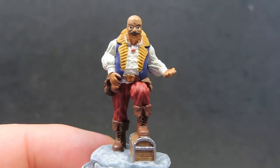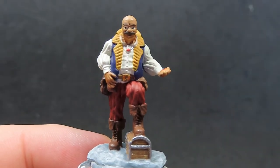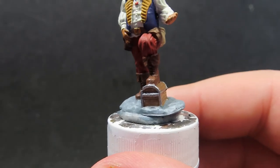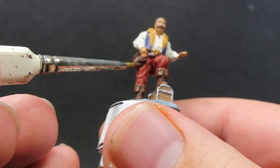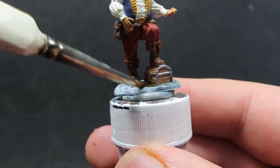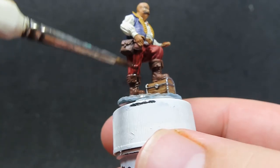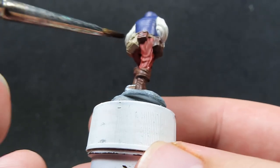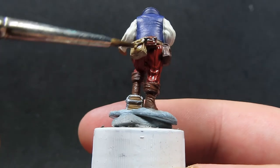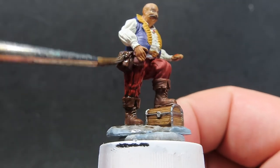Once all that flesh wash is dry, we're going to move on to Agrax Earthshade, washing pretty much from the waist of the chest down to the base — everywhere we have the browns and ground pieces, as well as the chest and the pockets on his belt. Paying a little more attention to his pants with the striping on it — we want a lot of that wash to get in there so it looks like he's got some black striped pants. Just a cool effect we can get out of those washes.